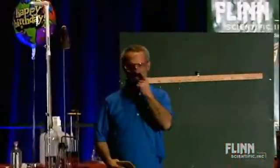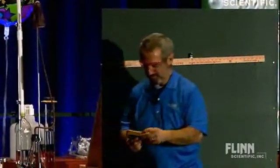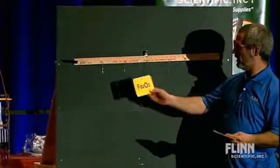How many people here teach balancing equations to their students? Glad to see that. Here we go. Iron oxide played a role in that, so I figured we could explore this a little bit more.